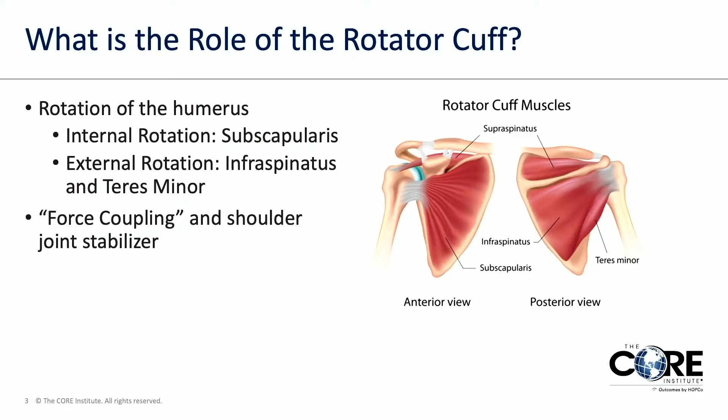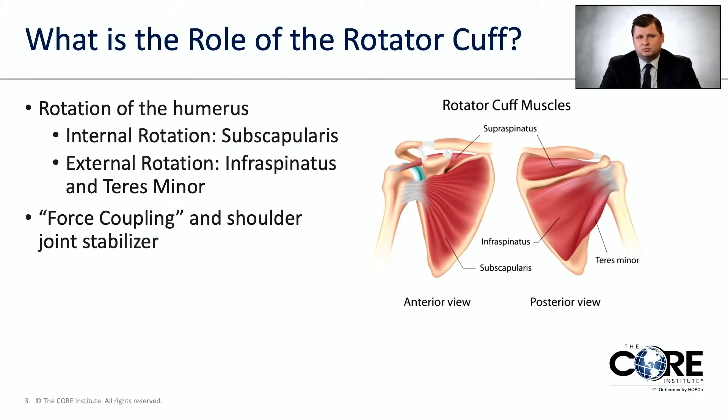First we'll talk about what the role of the rotator cuff is. It's a group of four muscles — one muscle in the front, two muscles in the back, and one muscle on the top. The first function of the rotator cuff is kind of self-explanatory: it rotates your humerus, which is the arm bone.